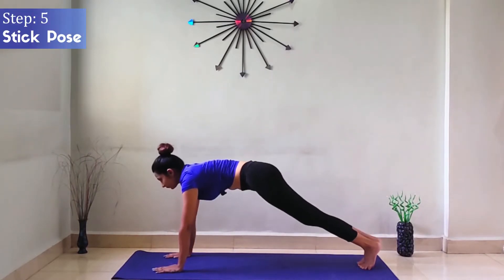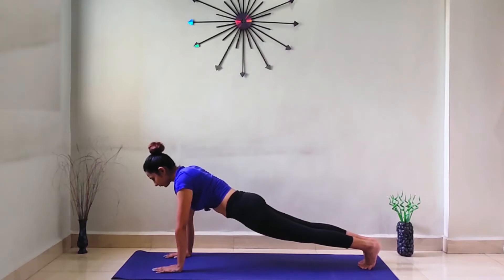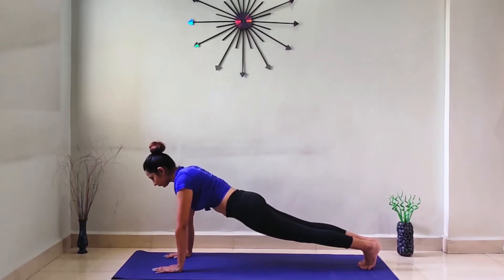Step 5: Stick Pose. Exhale and take both legs back, keeping your spine straight. Then hold for some time.